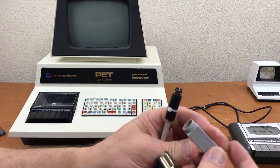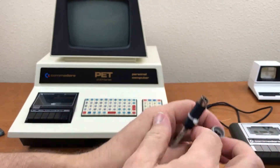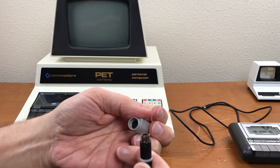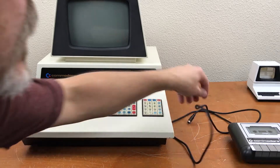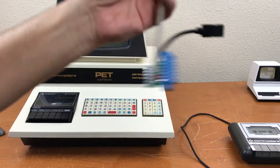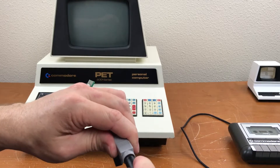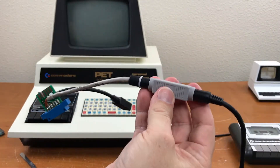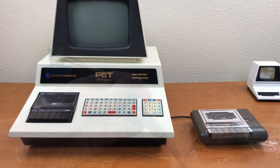Just for fun, I want to try something here. This is a 7-pin mini DIN end-to-end connector. If I plug this in to one side, I should be able to plug the 1531 into the other side. So I've got the two connected through this end connector. Plug it into the PET — let's see if it works. Smoke test.